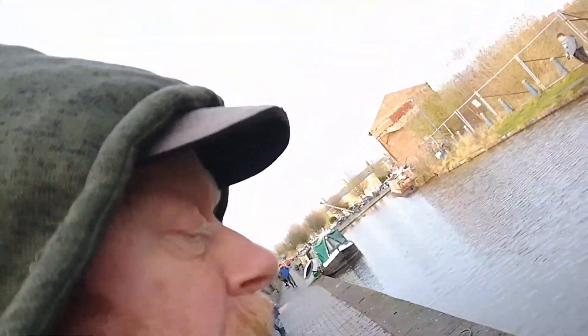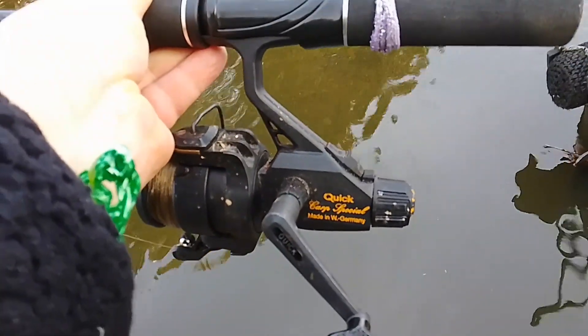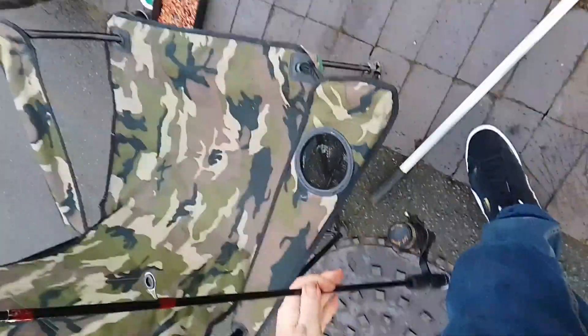Now sadly I'm very low on battery so I'll quickly show you what I'm using. I've got a small tiny little spinning rod, and an old carp reel — it's quite a small one — and here's my end tackle and bait. Very simple small version of what you do see fishing.